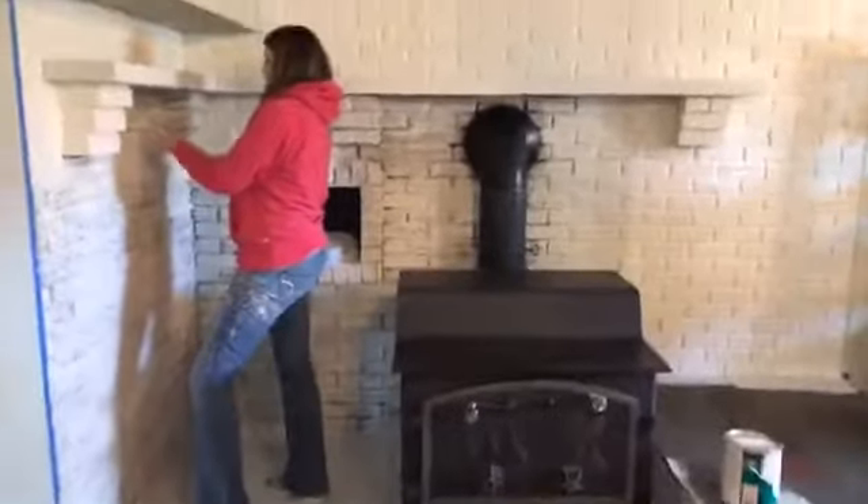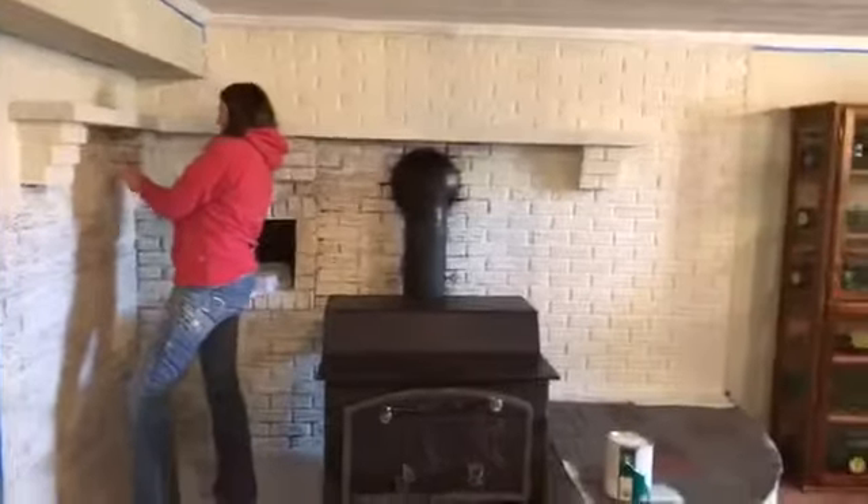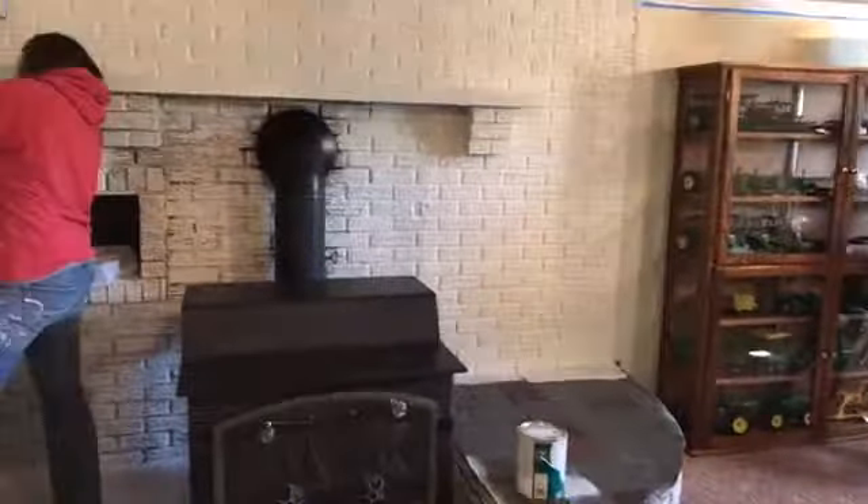They make foam tubing that I buy at Lowe's — I didn't bring it on this job, but I'm going to run and get that for the girls. We'll stuff it up in that gap so the caulking has something to stick to. Anyway, there's Angie working hard — I'm gonna go get them some supplies. I think it looks great — have a good day, bye!